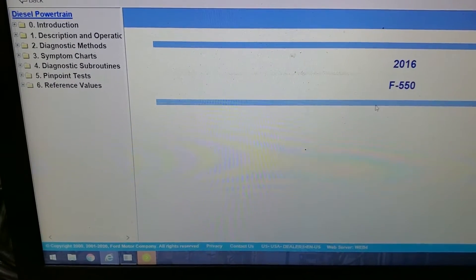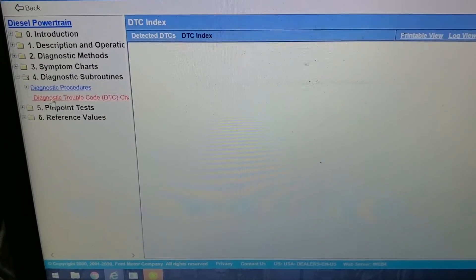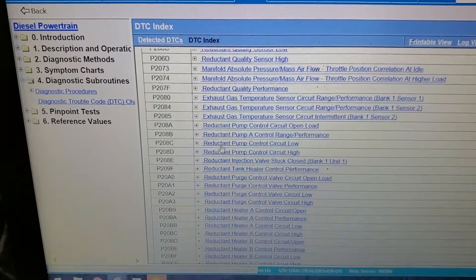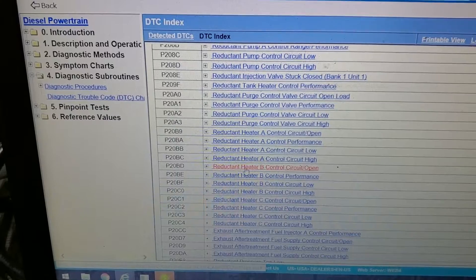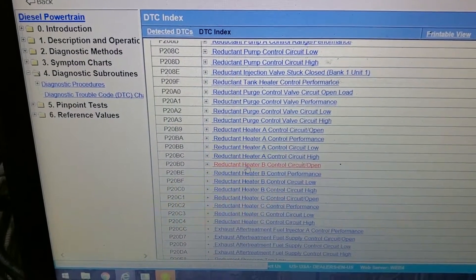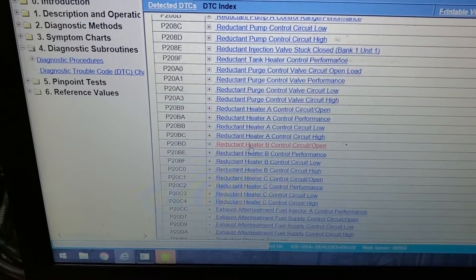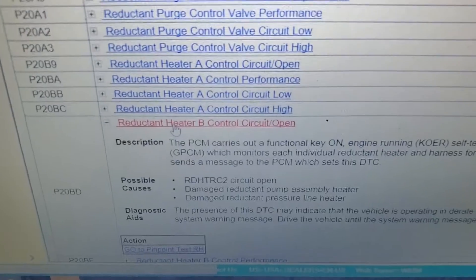Just like P20BA — which is the fault for the DEF heater sender — we have two other heaters: one is in the pump, one is in the tank, which is for the P20BA, and one is in the line. We're actually going to be looking at P20BD. You can see heater A, heater B, heater C. Heater A is the in-tank heater, which is the extended coverage one you've seen me replace on the Transit and the pickup Super Duty. Heater C is the reductant heater in the pump, which I rarely get, but I have done quite a few P20BDs.